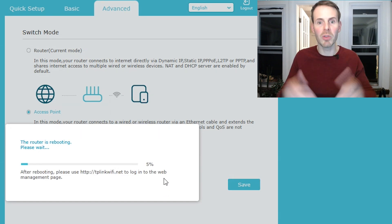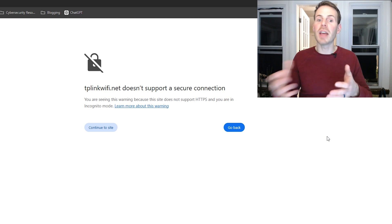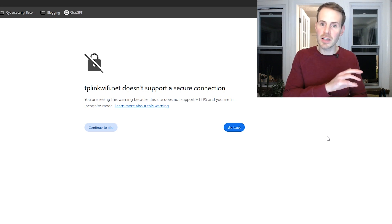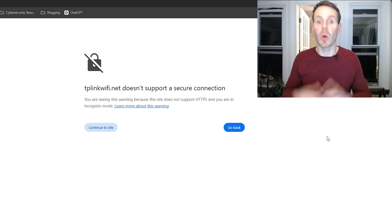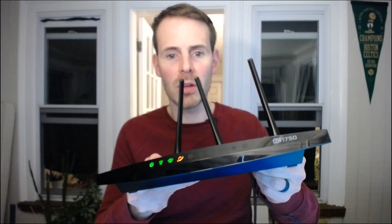We'll give it a minute to reboot before we move on to the next step. Just make note that once this old router reboots, you will lose access to Wi-Fi, because your router is now in access point mode — it's looking for another device to serve as the primary router in your home network. Once your old router reboots in access point mode, you'll notice it loses its connection to the network, and that's expected. The next thing we want to do is power down your router — just unplug the power cable. Then go and power down your modem as well. Now with your modem off, we want to disconnect the ethernet cable that connects your modem and your old router.